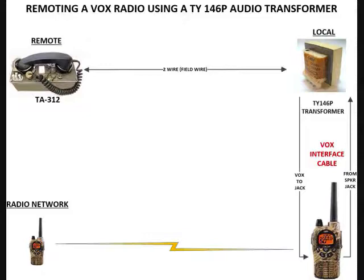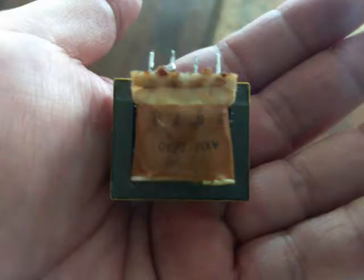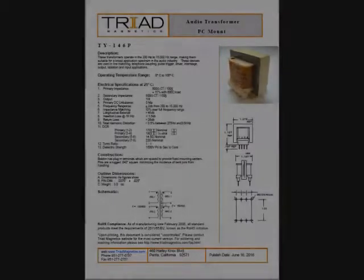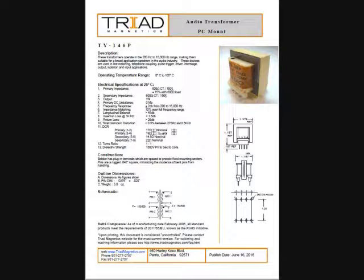The converter itself is actually pretty small. Here's a picture of it. You can see it's got four taps on it — these are the points where you connect wires to it. Here's the actual spec sheet on the unit. It gives some information on sizes, shows the tap and how the transformer is designed. It's made by a company called Triad, and it is a TY146P — Tango Yankee 146P.